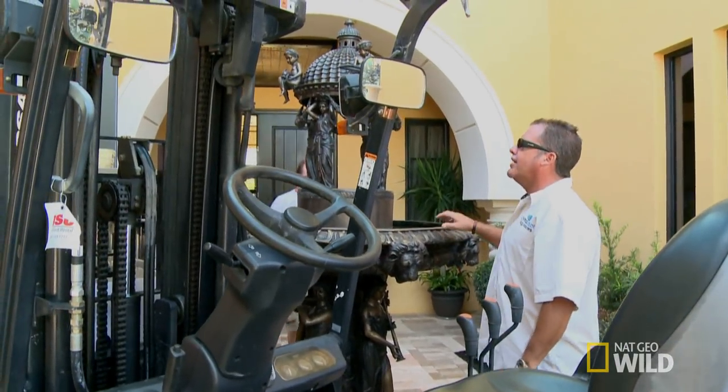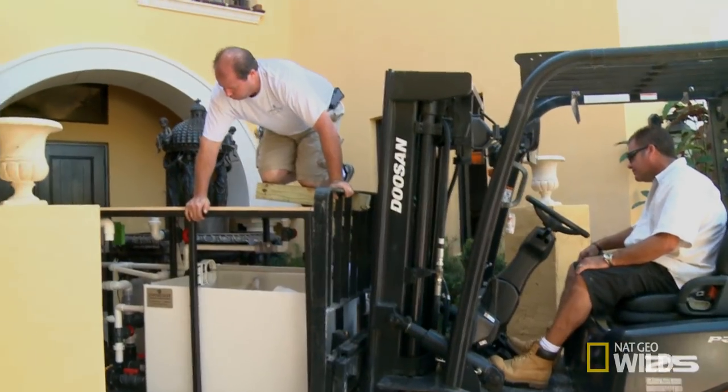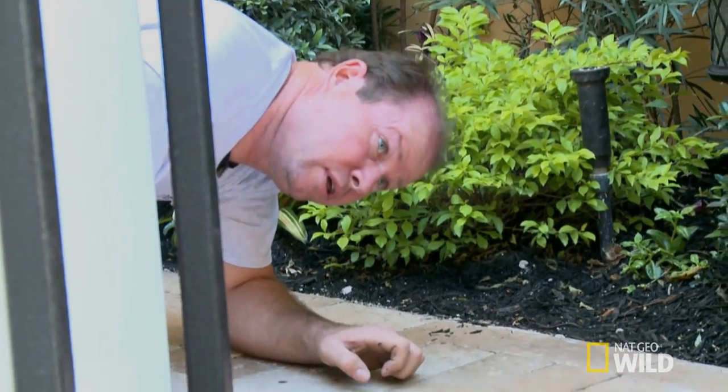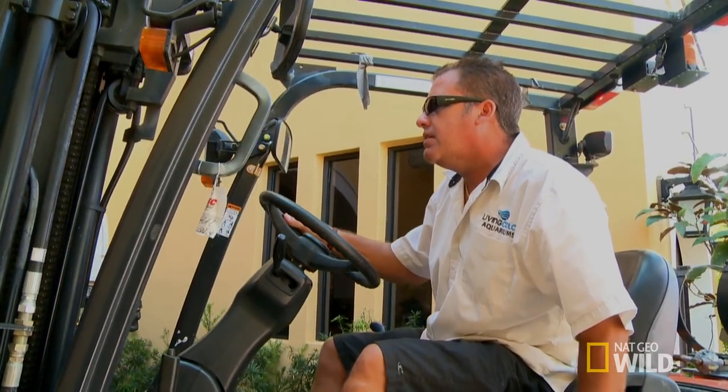Max, how long have you had this? If it wasn't here, it would have been a straight shot. All right, I'm going to cut into the door a little, OK? At this rate, it could take us all day just to get the stand into the house.